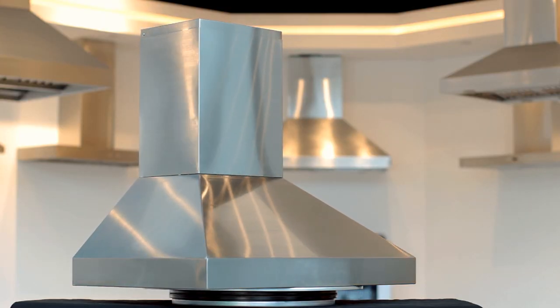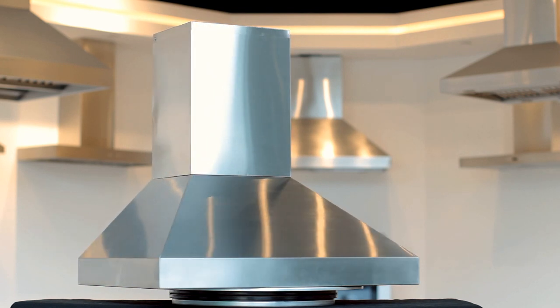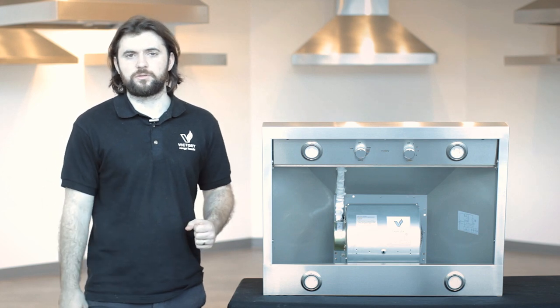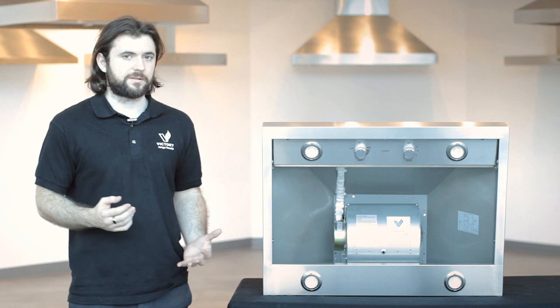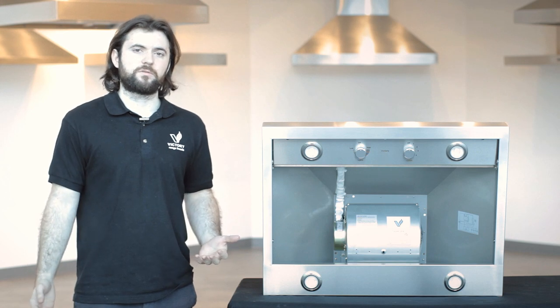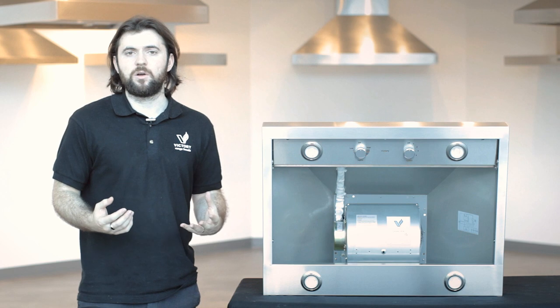The standard chimney covers that come with the Victory Twister are for 8 to 9 foot ceilings. If you have something higher than 9 feet — such as a 10 or 12 foot ceiling — we have extensions available for an additional cost. If your ceiling is lower than 8 feet, around 7 or 7.5 feet, you will probably require a custom cut, which we also offer. If you have any questions, feel free to send us an email or give us a call.